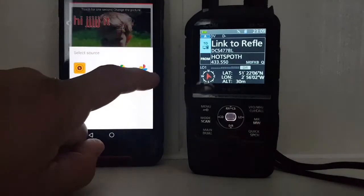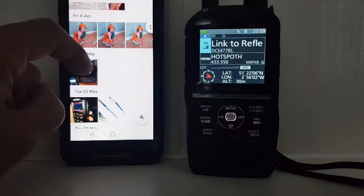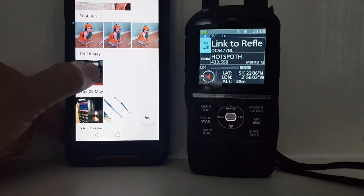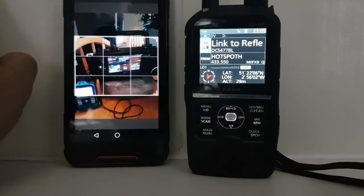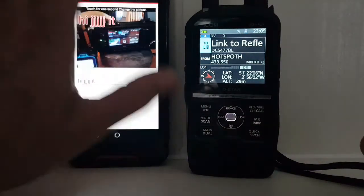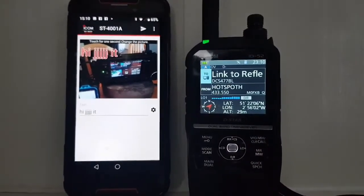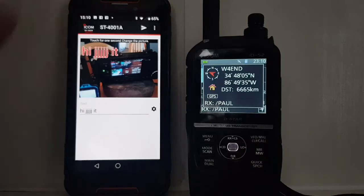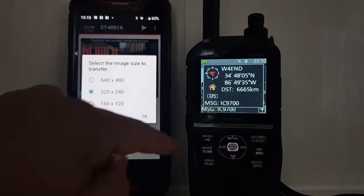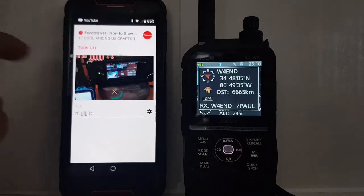To select a photo, hold your finger on it and go to Photos, select one you like — let's do a radio one. Hold your finger on it and it automatically does a crop. It makes it the right size for sending. Then hit the arrow at the top. We enter the callsign W4END, click Send, select 320x240, click OK. Transfer picture is complete.